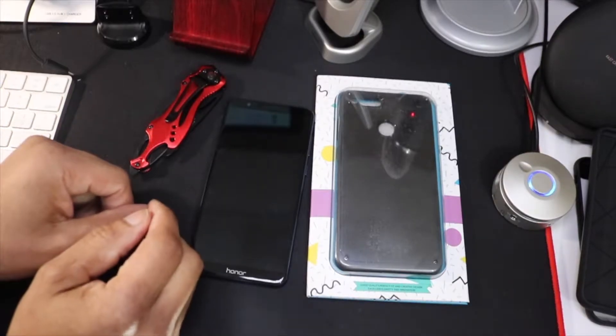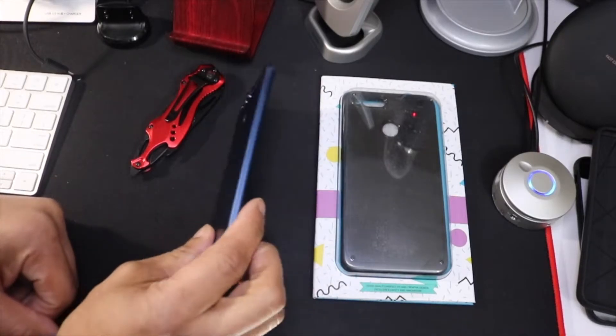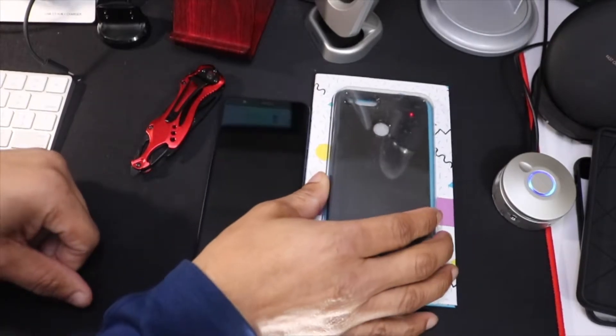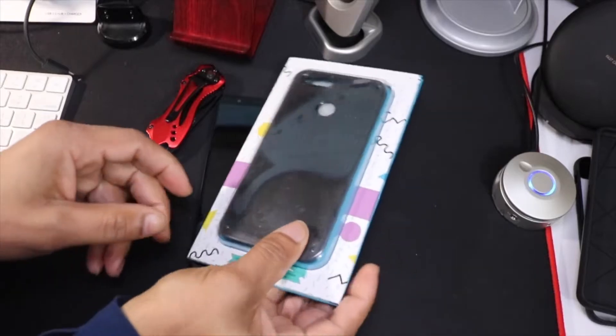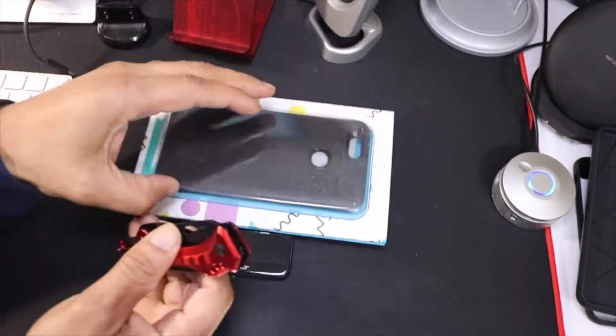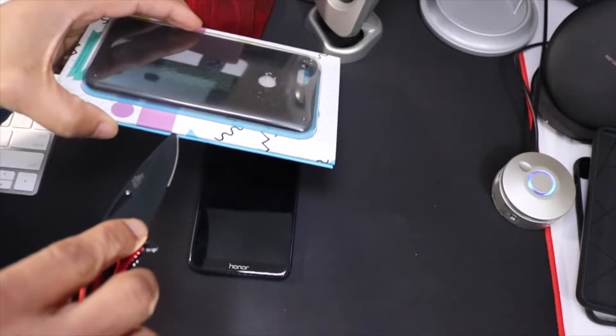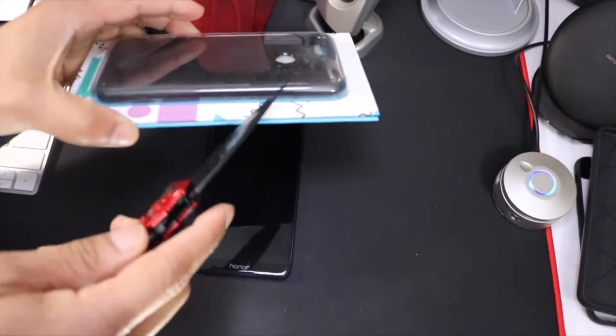What's up everybody, this is Rob back with another video. I have here in front of me the Honor 7x. I have a case from Kujai — I like buying Kujai cases, they're real nice. I've been rocking with them for a while; if you've been watching my channel, I do get a lot of their cases.